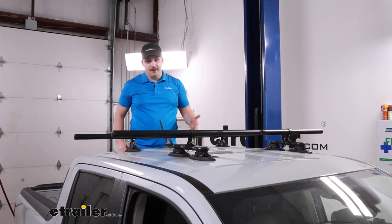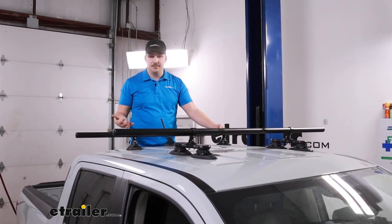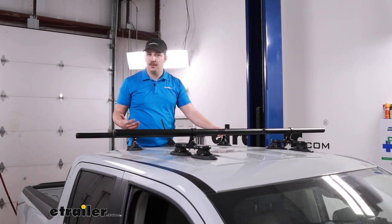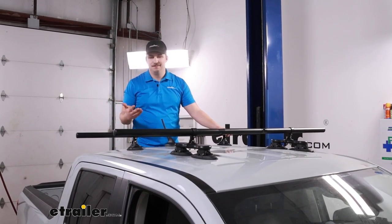Again, not my favorite method of doing this, but in a pinch for a rental car or something temporary, if you want a roof rack system you can use this. But I'd consider checking out one of the other options on our site from Rhino Rack, Yakima, or Thule. Thanks for watching.